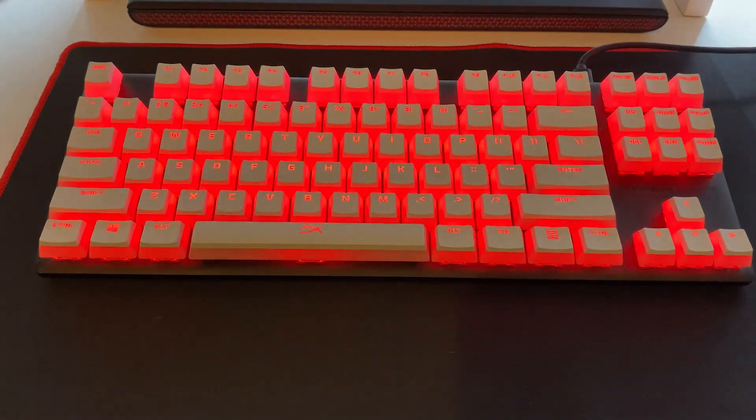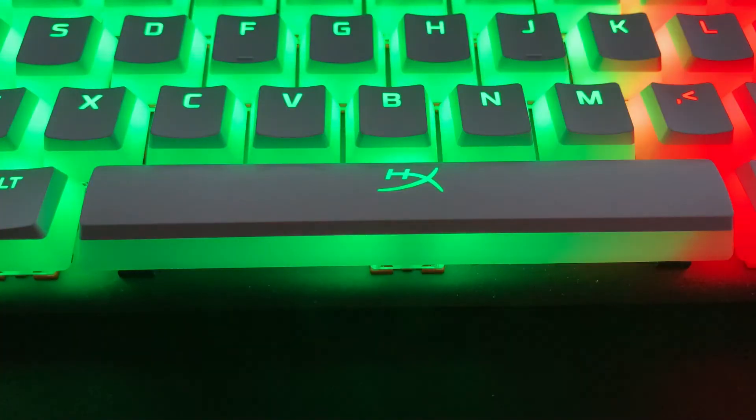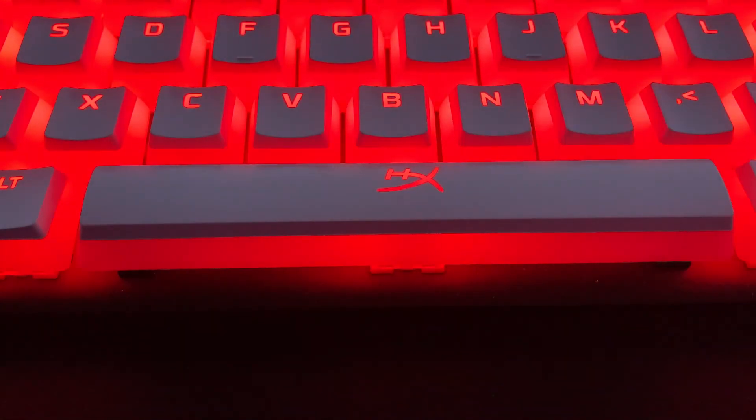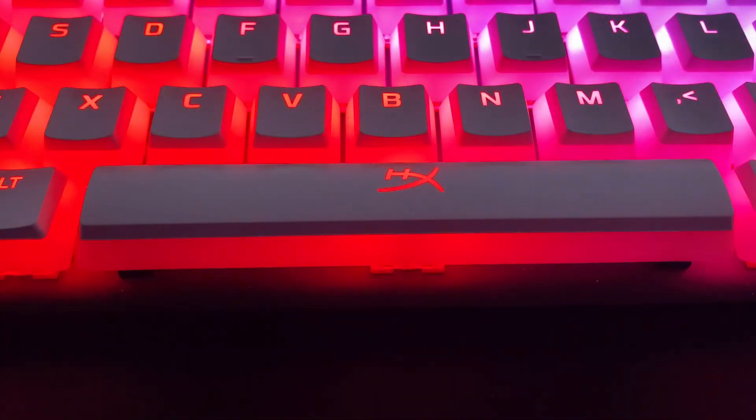So that's it for this review of the HyperX white pudding keycaps. Feel free to leave a comment and if you've got any questions I'll do my best to answer them. If you found this video helpful, hit that thumbs up button and support the channel by subscribing. Don't forget you can follow me on Twitter and Instagram — links down below. Thanks for watching and I'll see you in the next one.